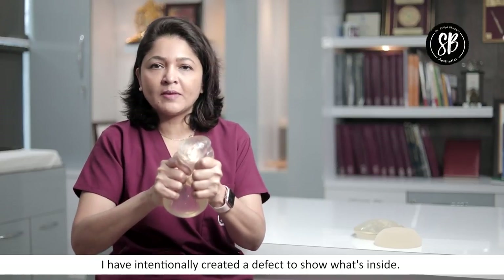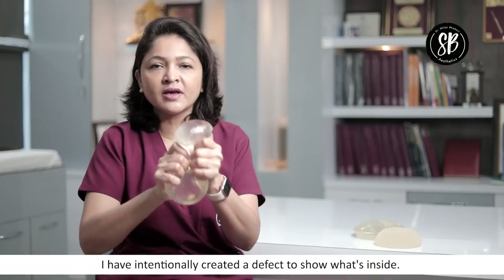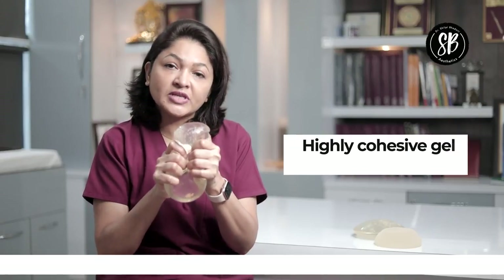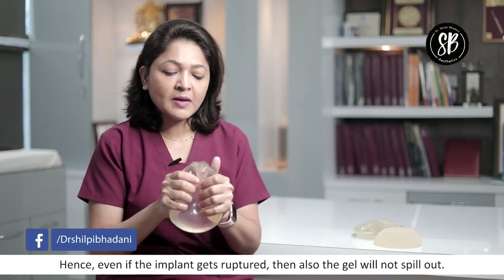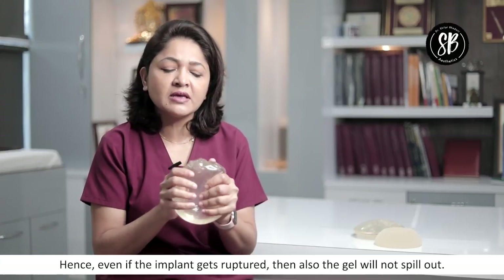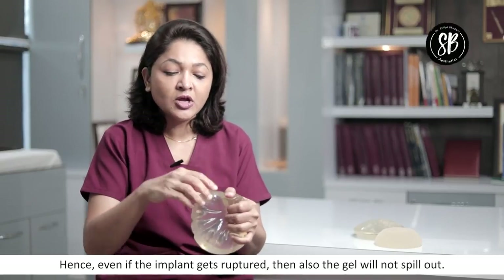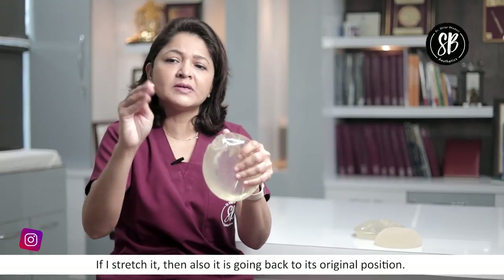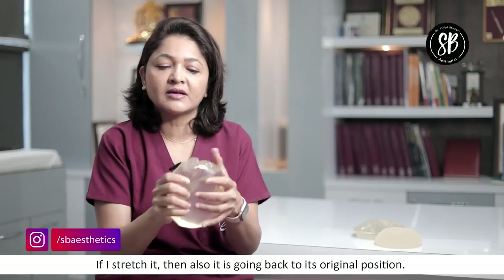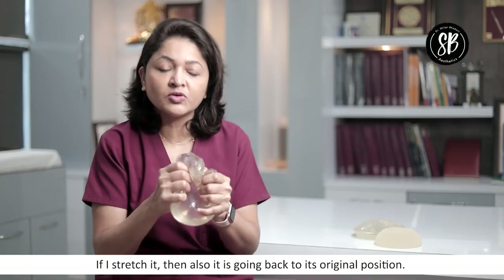If you look at it, I pressed it and created a defect from here. So if you look at it, this is the gel — this gel is also a silicone gel. The gel is a highly cohesive gel. Cohesive means it sticks together. If it is pressed, even if ruptured or a defect is made, it does not spill out. It is not coming out. If I pull it out, you will see it stays in its own place. The gel is not sticking to my hand — it is stuck at the back. If it ruptures or has a defect, it does not spill out.